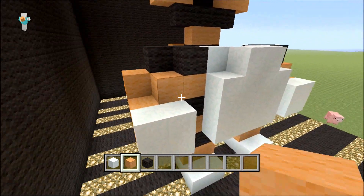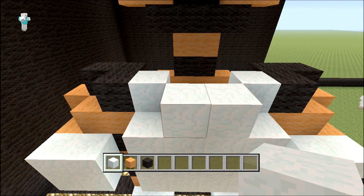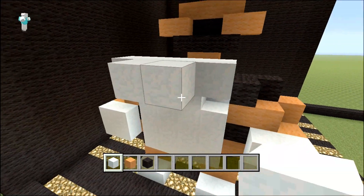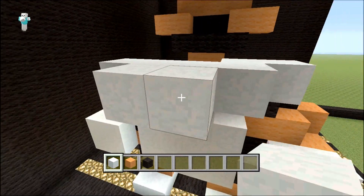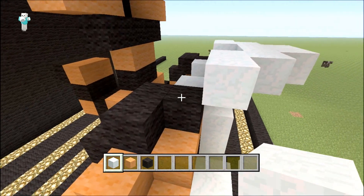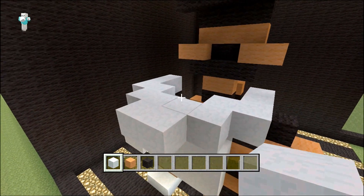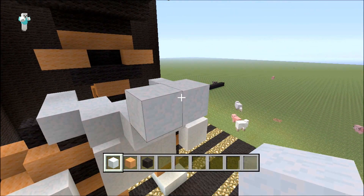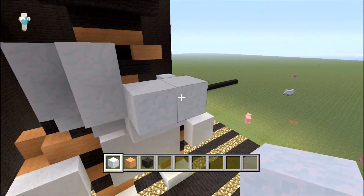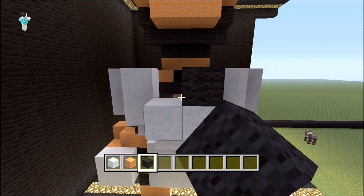That's pretty much the bottom half of him built — time to do his head, which is always the fun part. From here count one, two out, then you want to go one either side, then in one and out one, and the same with the other one — in one, out one. Make sure it runs back to the edge of the black. Come out two at the front here, then on this corner you want to go up two and up two. On the other side, diagonal then up two, diagonal then up two. You put your two black wool there for the nose.